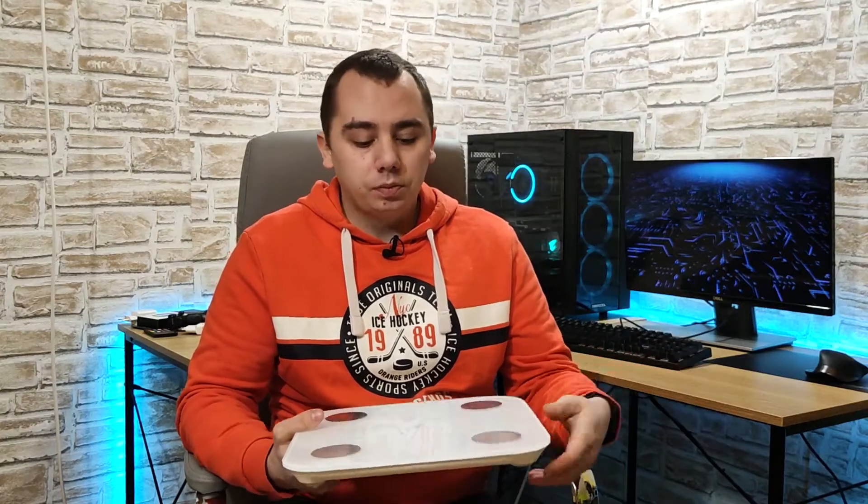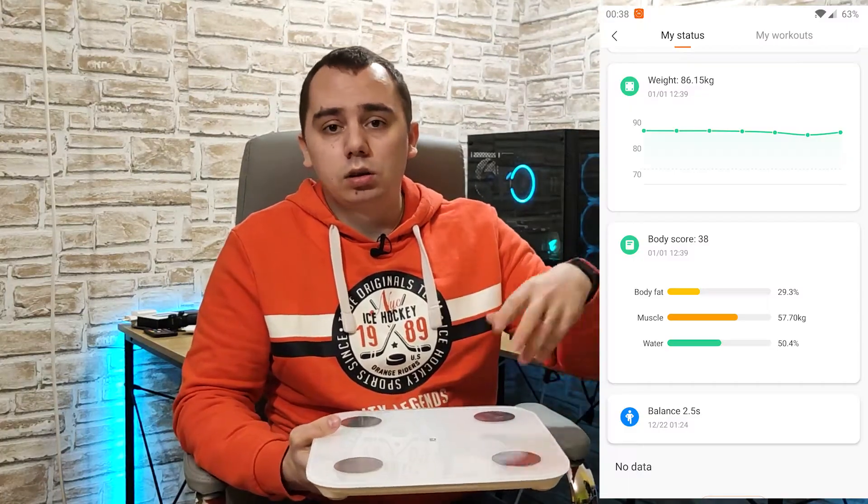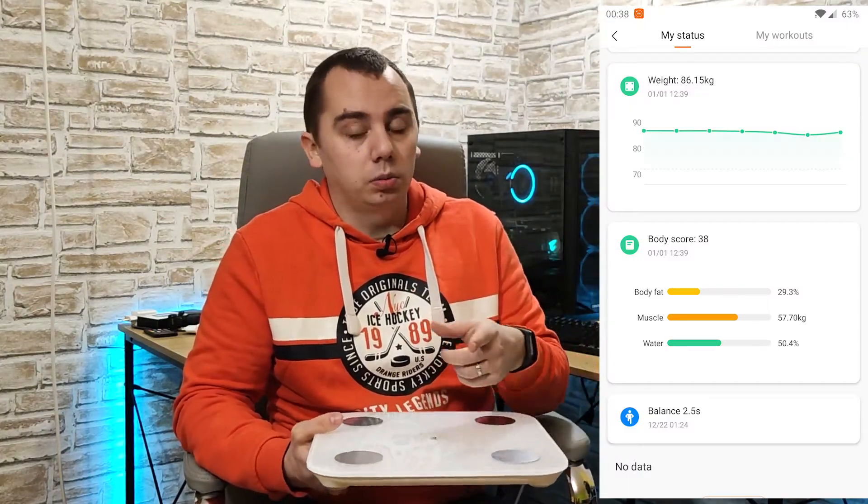Now the smart part of it — it has Bluetooth 5.0 and you can connect it with the Mi Fit app from Xiaomi, just like you do with the Smart Band 4, and you have all your data centralized in that app. That's pretty awesome.